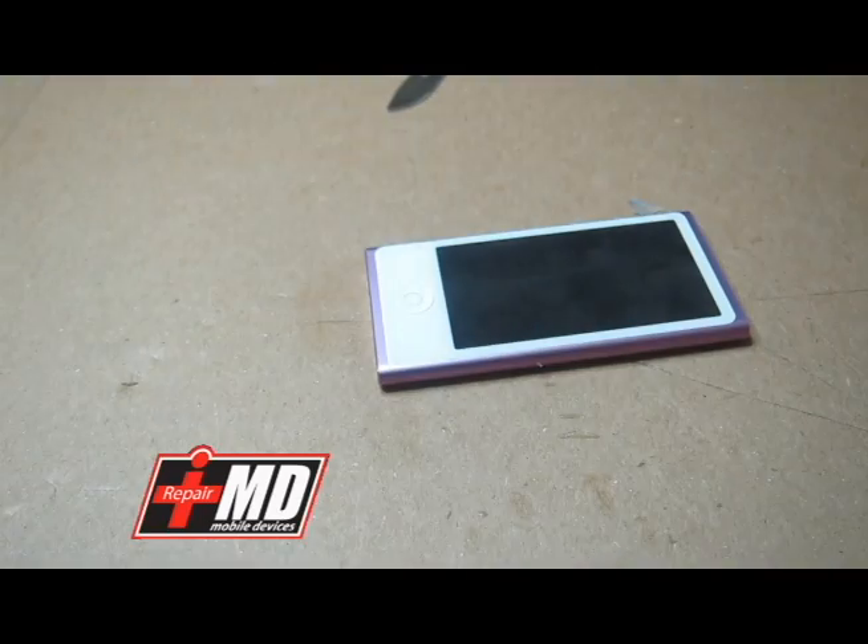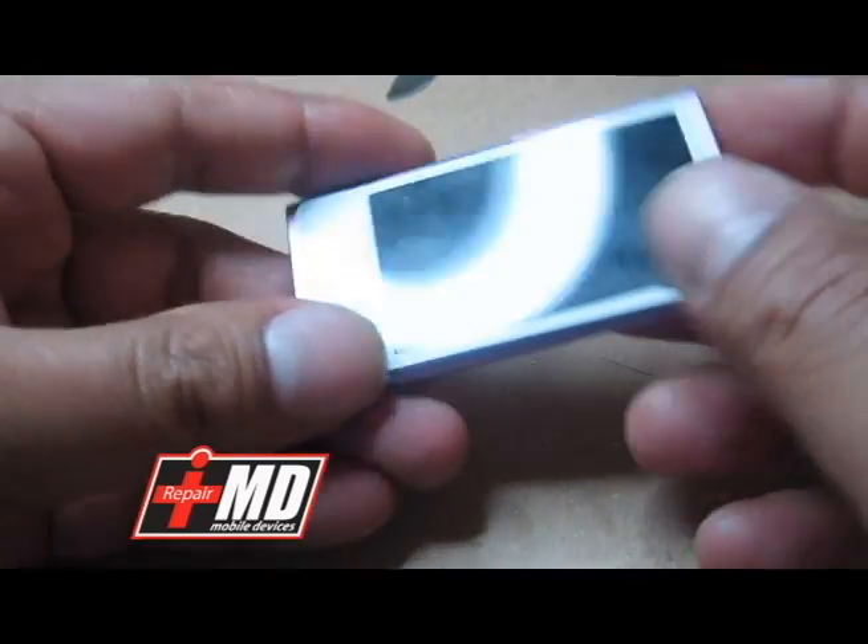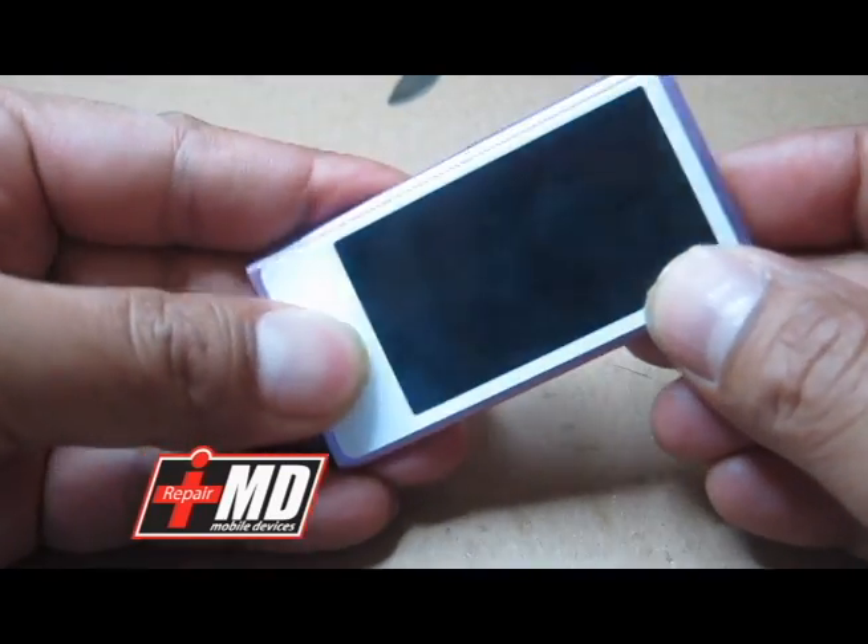Hi guys, this is Prager with iRepairMD. Today we will be looking at an iPod Nano 7th generation.